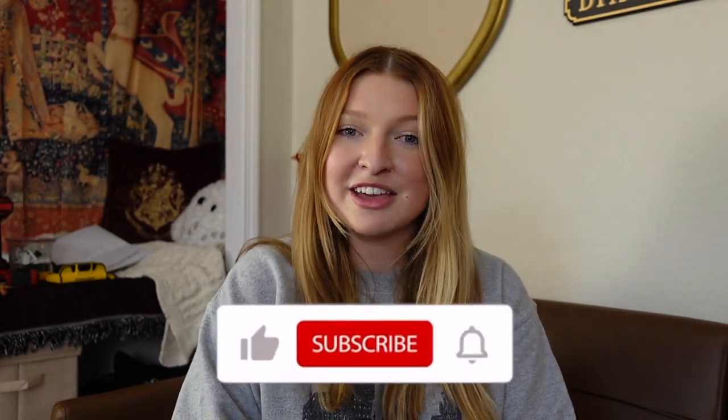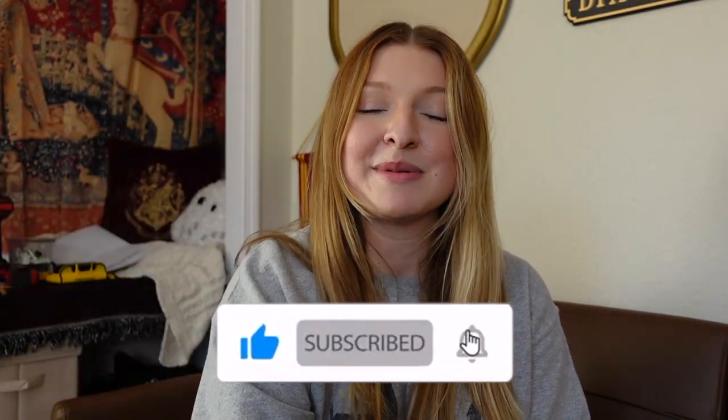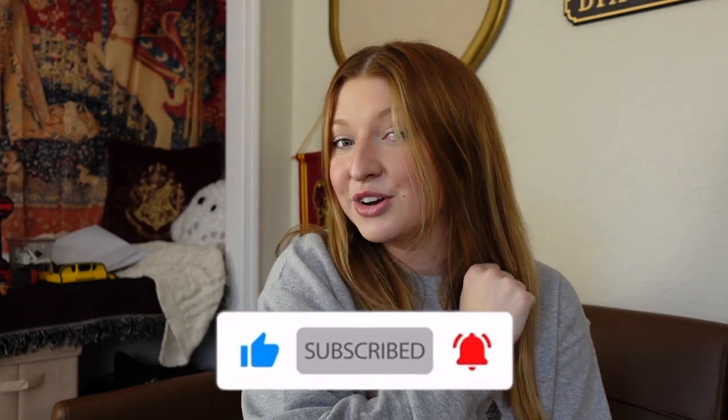That is going to wrap up part eight of my Harry Potter room makeover. Definitely stay tuned for next week's video — I'll be doing some more little projects and then giving you a full room tour and bookshelf tour as well. If you liked today's video please give me a big thumbs up, don't forget to subscribe and turn on your bell notification so you're notified when my next video uploads. Thank you so much for watching — have a great day, bye!